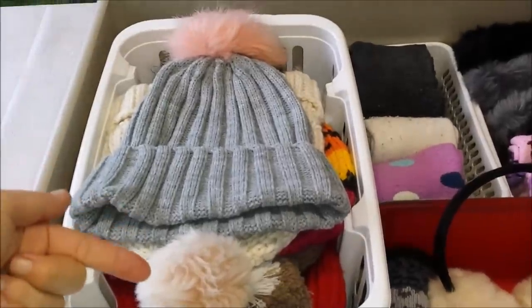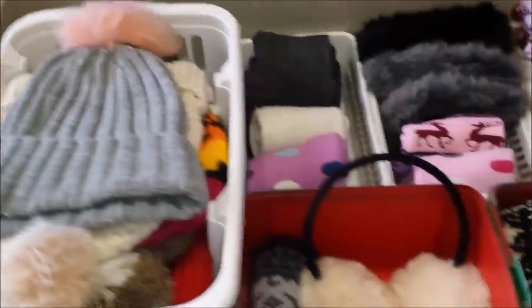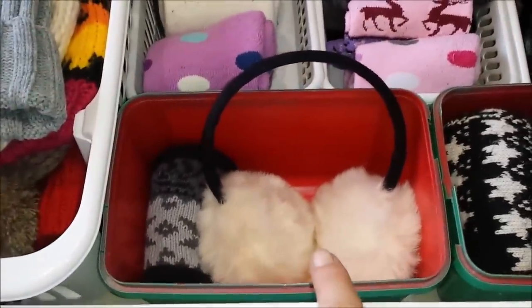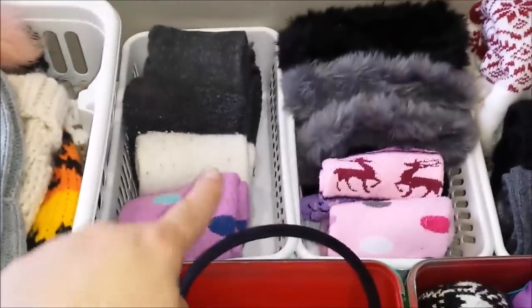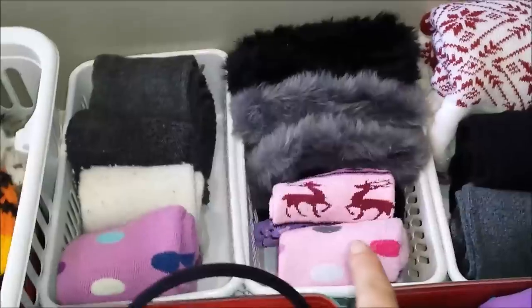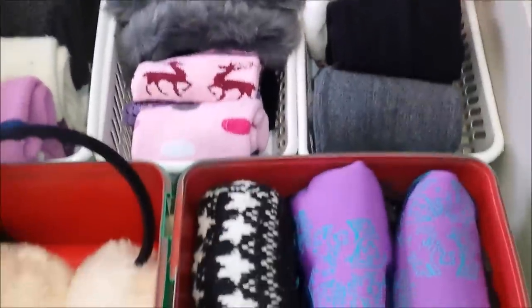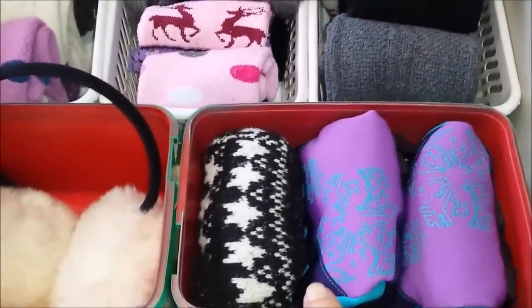In this basket I have my winter hats, and in this plastic container I have my winter ear covers. Then in the back basket I have winter socks, here I have more winter socks, in here I have winter stockings, and in here I have my winter gloves.